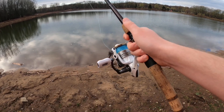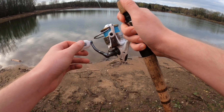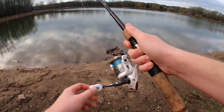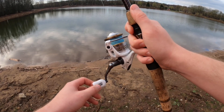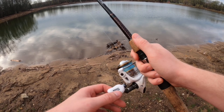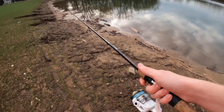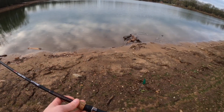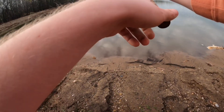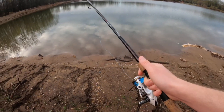I didn't think there was anything on there until it started moving. Well they hit pretty slow - even the bass out here bite pretty light. That's why today's motto is hook sets are free, buddy. Come out here with a bobber one day and light them up.